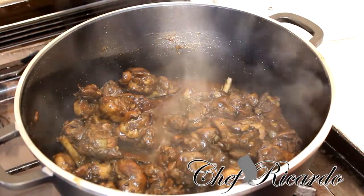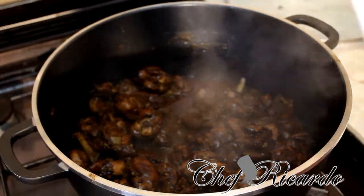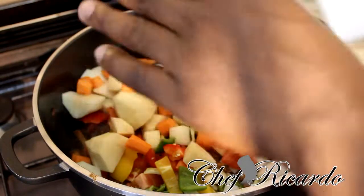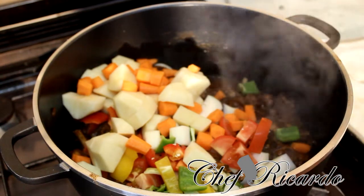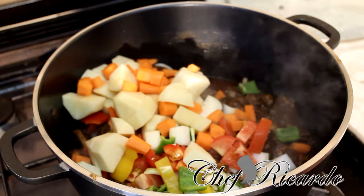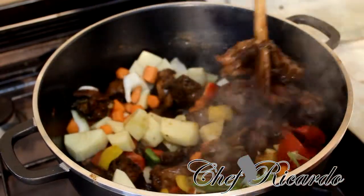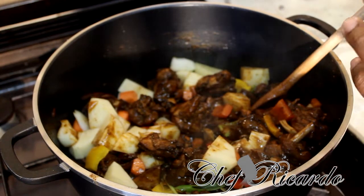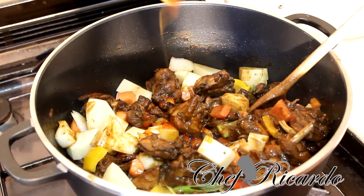Now I'm going to put in my seasoning — all the lovely vegetables I told you about earlier: carrot, potato, some lovely peppers, and a medium-sized tomato, all chopped up. Remember when I was browning the meat I put ketchup inside — it's really lovely to cook with ketchup because it brings a different flavor, taste, and texture. I'm also going to add a little bit of sweet chili sauce.